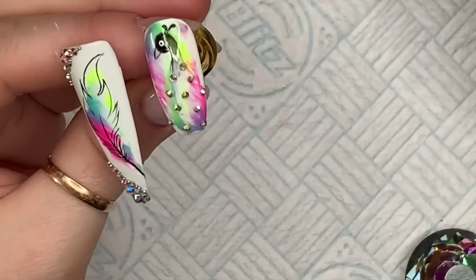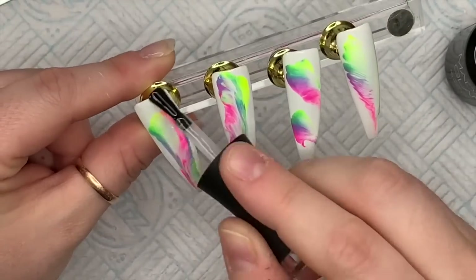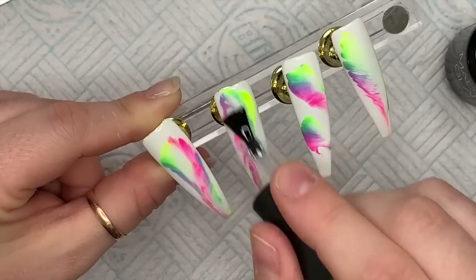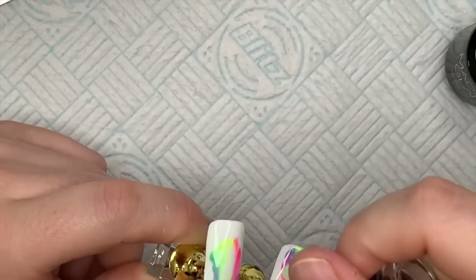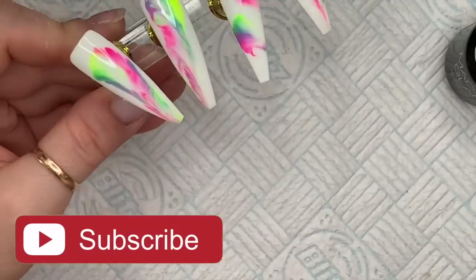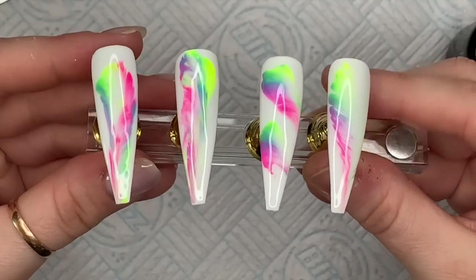We need to top coat now. I thought I was going to use the velvet matte top coat, but I actually used Madame Glam's non-wipe top gel. I'm going to top coat the normal nails — I love top coating even simple plain nails, when you come to top coat them they just look gorgeous. It's a glorious thing we should all celebrate. Shove them in the lamp to cure for 30 seconds.